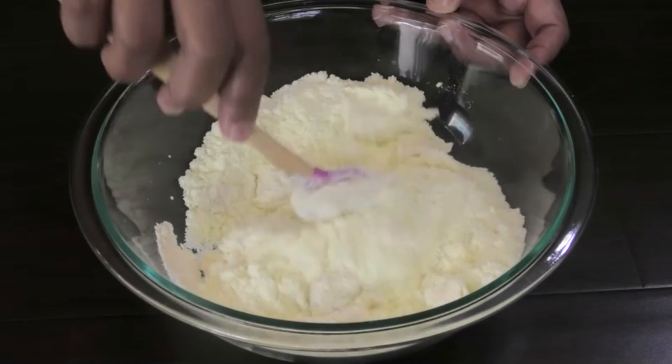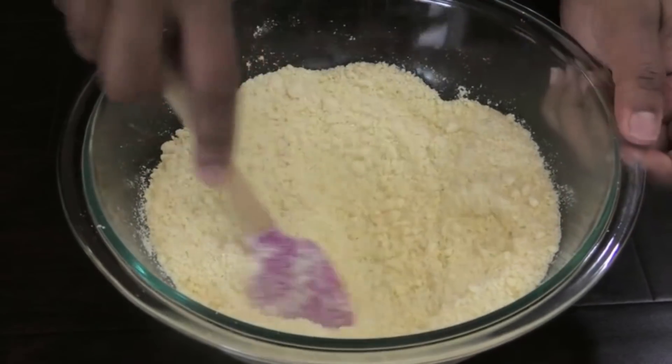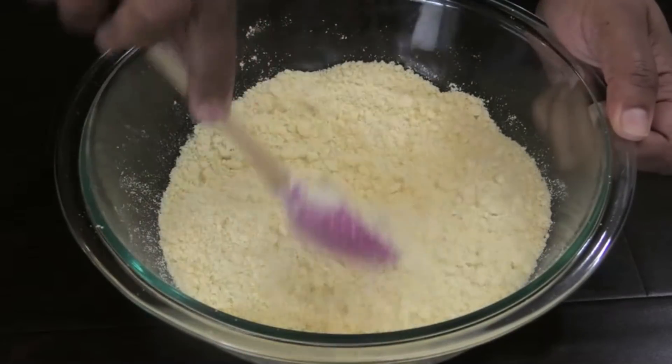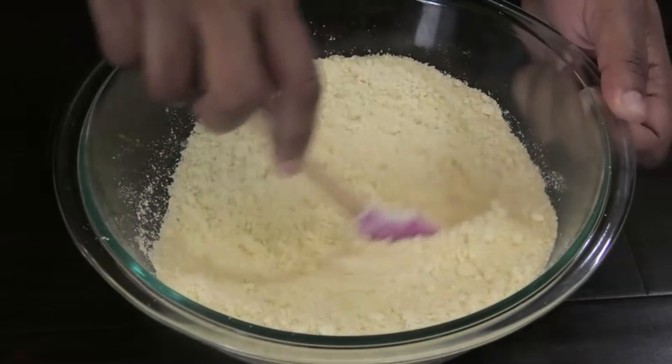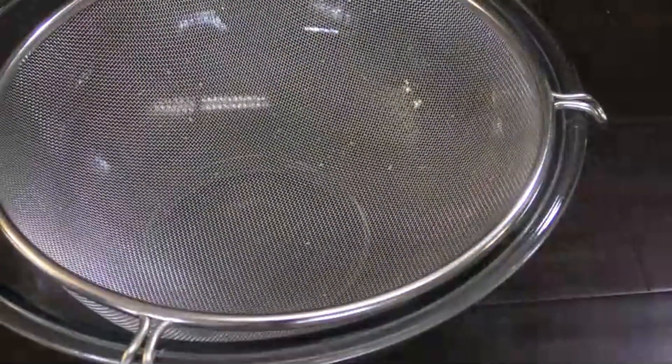Next you want to mix those ingredients into the milk. It's going to be sticky at first but you're going to continue mixing until it dries out. Once it comes to this consistency, we're going to go ahead and sift this mixture.